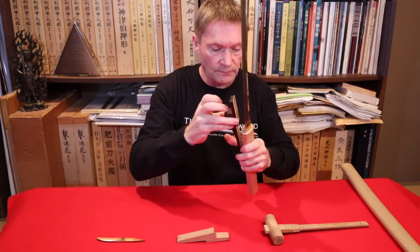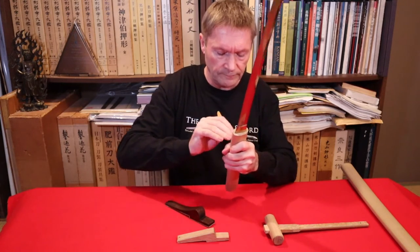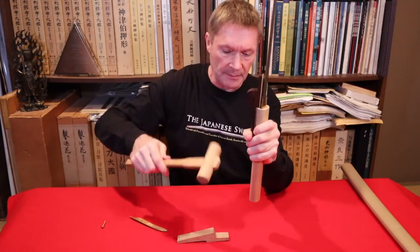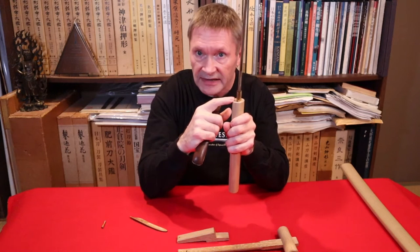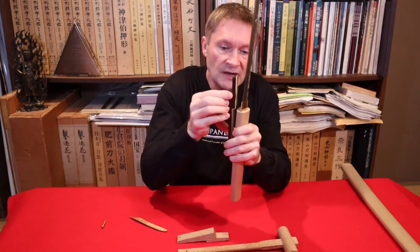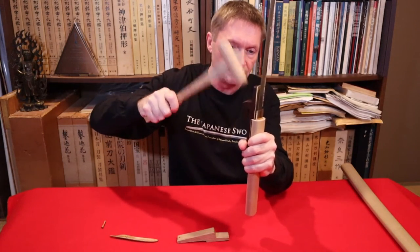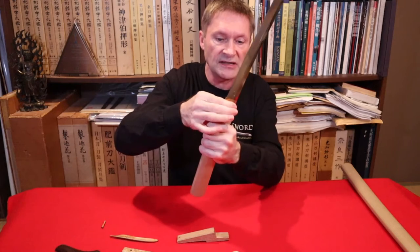Let's take the peg out first. What people tend to do is put bare wood on bare wood and then strike it very hard — but this can leave dents in the side of your scabbard. You don't really want that because it might let air in and make it less effective as a seal. You just need to give it little taps, then use your hand to get it out, getting your fingers underneath the habaki and pulling it out.